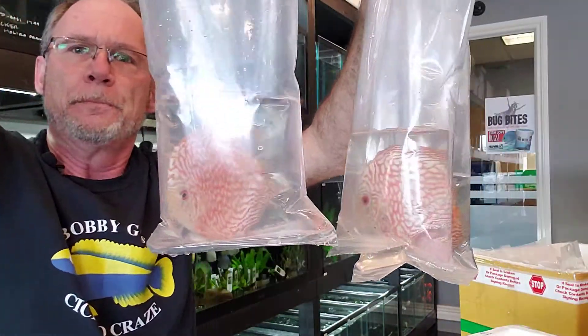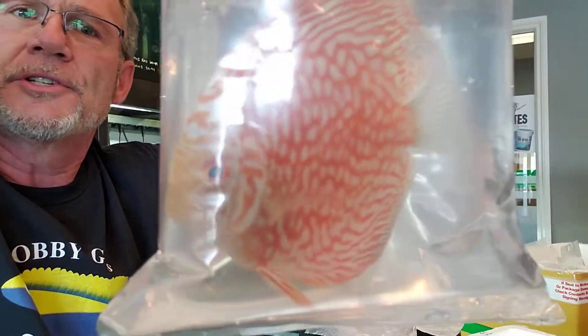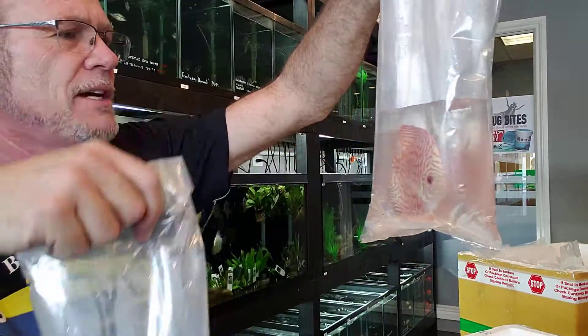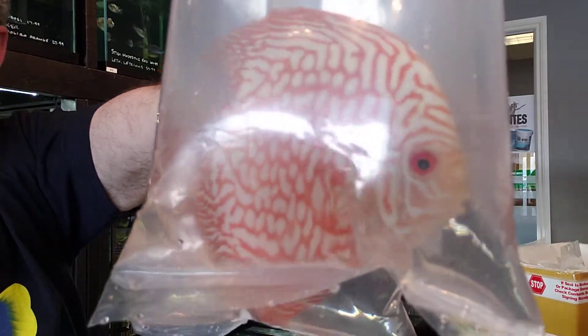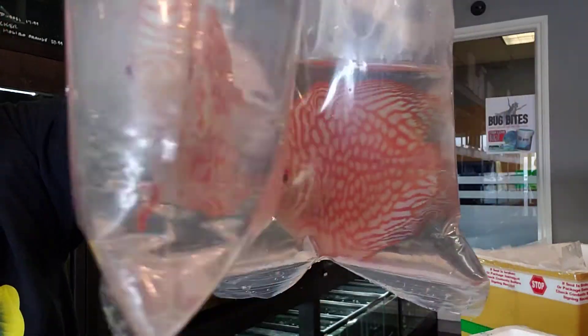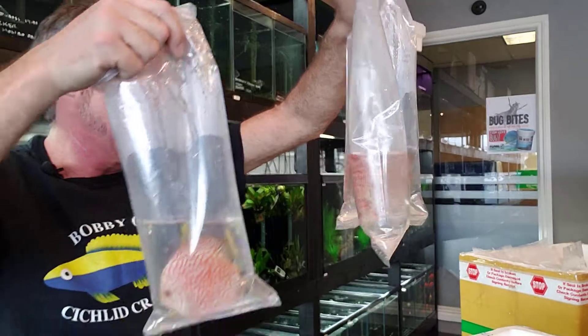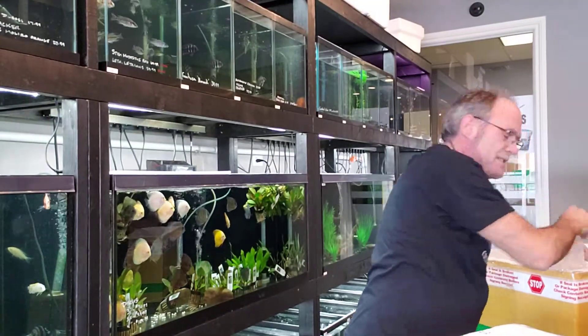You find the discus are — I was intimidated by them at first. But as long as I... I just find that they're not as difficult as I had imagined, but you definitely have to be on top of them. If you see something going wrong, you have to act on it right away, because the discus can decline quite quickly.